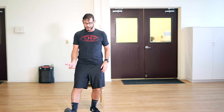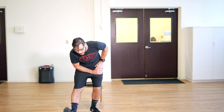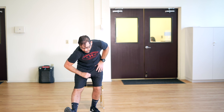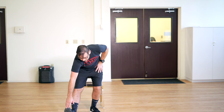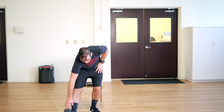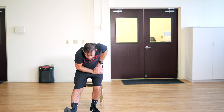Toes up, flex toward you, hands on the leg you're not stretching, chest over and breathe. You can progress to a deeper stretch by reaching toward your toes. To come up safely, bring both hands to the right leg — the leg you're not stretching — and come up.